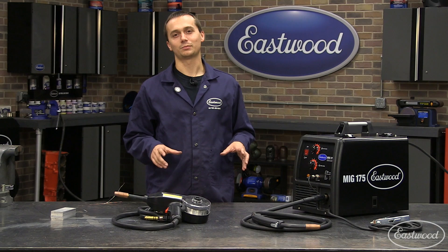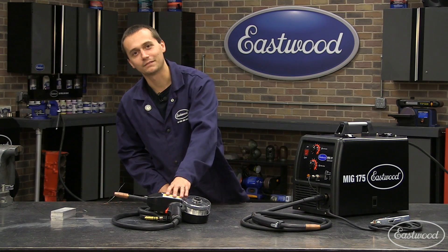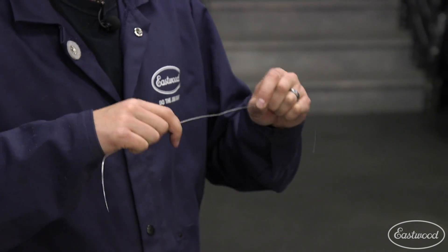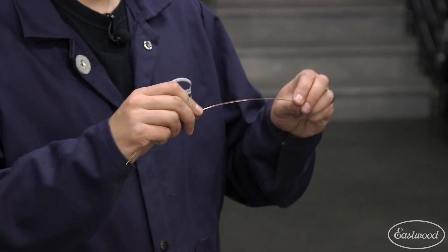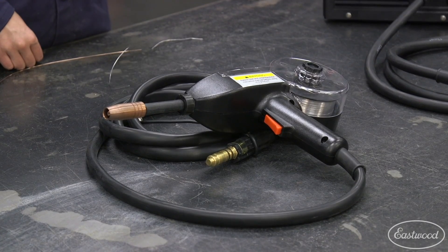Now that we're finished up welding our steel plate, let's switch the MIG-175 over so it can weld aluminum. In order to weld aluminum, you have to use a spool gun. You need to use that spool gun because aluminum MIG wire is very flexible and it kinks easily — it just does not have the rigidity that steel wire does. So that's why you can't run it through this MIG torch liner and you have to use a spool gun.